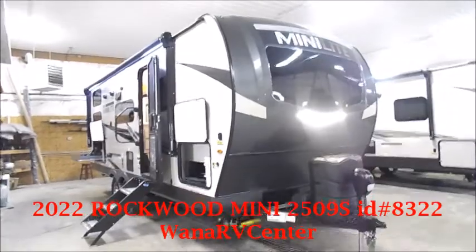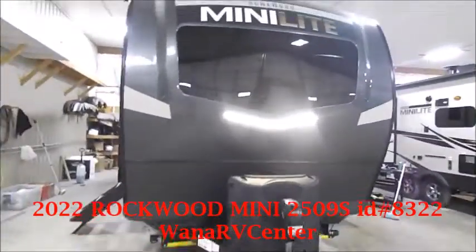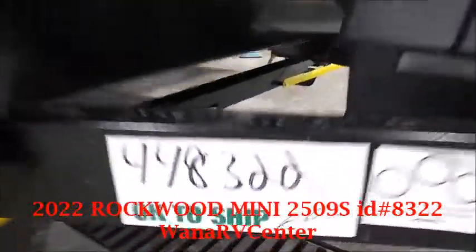What we're going to go through here today is a Rockwood Minilite 2509. This particular unit is customer stock number 8322.